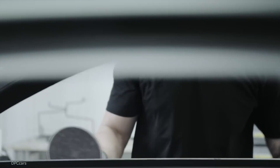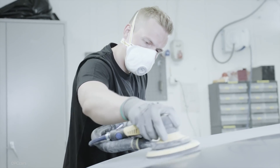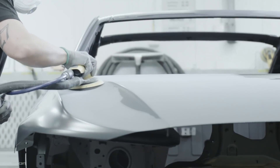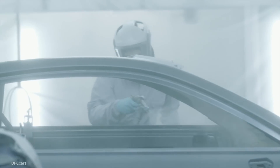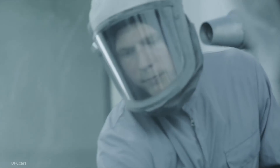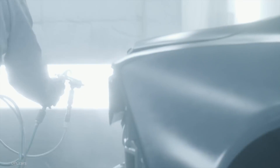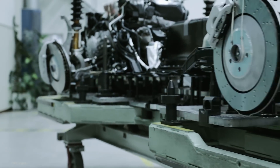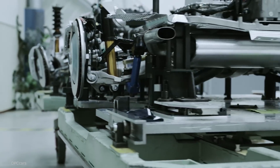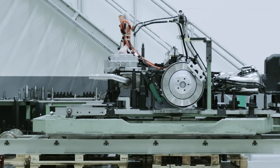Combined with the electric motors are planetary gear sets. These planetary gear sets enable torque vectoring, a technology used in racing to bring both acceleration and stability through curves. Torque vectoring supports the driver with precise acceleration at each wheel to keep maximum road grip and maintain speed while cornering.